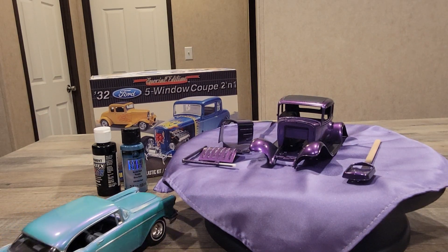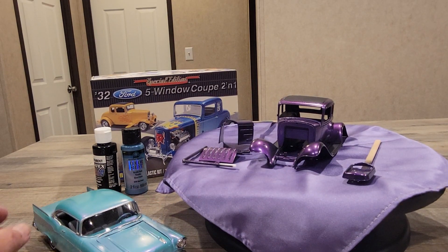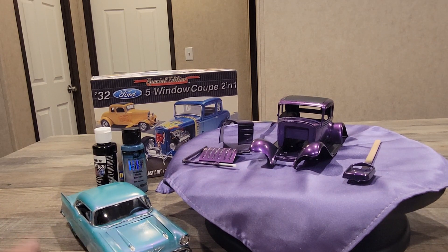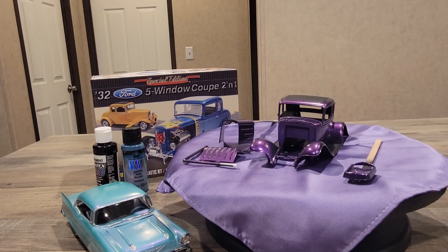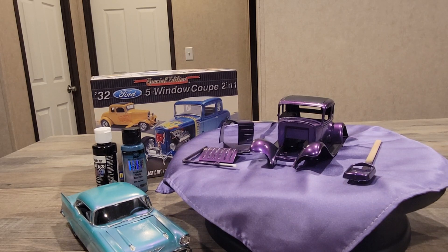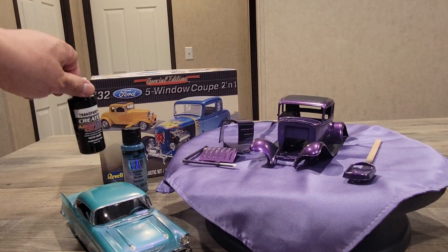I painted this Bel Air the same Blue Flash and if you notice it has some purple shades in it because it is a color-change paint. On this Bel Air I used a white primer base. This gentleman demonstrating how to use airbrush acrylics discovered — just by accident while demonstrating — that spraying a black base first gives a very different result.